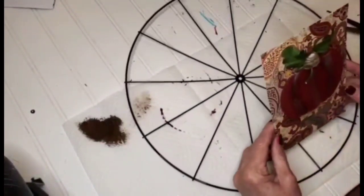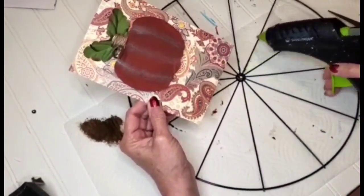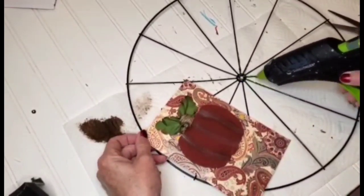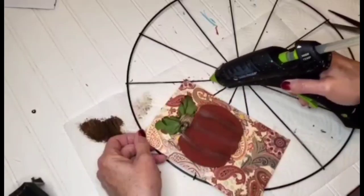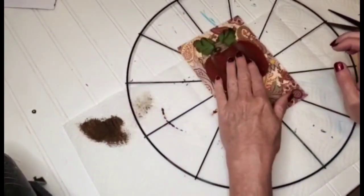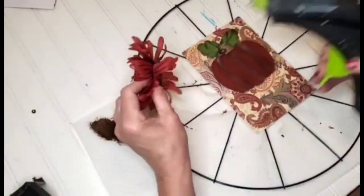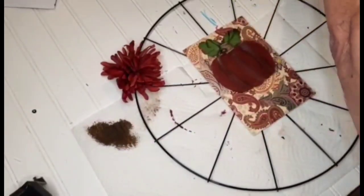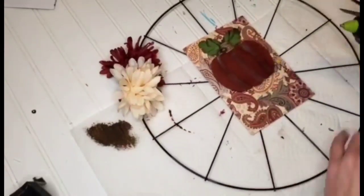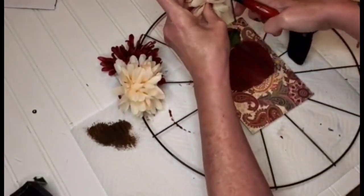I got this bicycle wheel at the Dollar Tree and I thought fall and autumn time is a good time to get out and take a bike ride. I'm adding a generous amount of hot glue and setting down the little wooden piece with the pumpkin attached in the center. Then I'm going to be going in with these flowers from the Dollar Tree, placing them around the side — using the beautiful burgundy color mixed with cream — two in the middle, two on top, and two on the bottom.